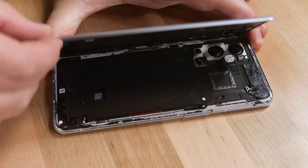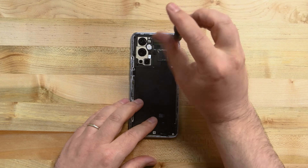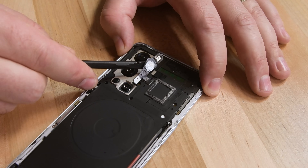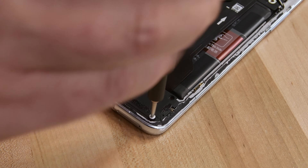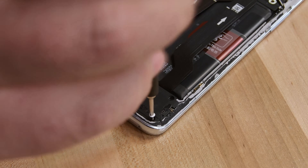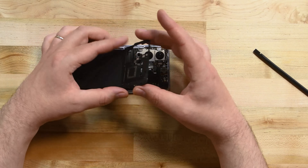With the back cover removed, we're faced with a wall of black mid-frame and wireless charging hardware held in place by uniform Phillips screws, including some hidden ones — one behind the camera's flash, and a couple behind white stickers. These aren't moisture sensors, but it sure looks like OnePlus wants to use them as evidence of tampering. Luckily, they can't void your warranty for that.